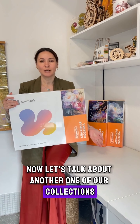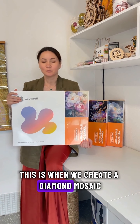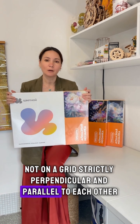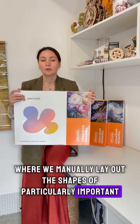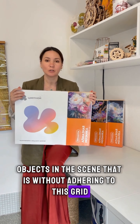Now let's talk about another one of our collections where we have also applied an entirely new technology for ourselves. This is when we create a diamond mosaic not on a grid, strictly perpendicular and parallel to each other, but with the help of the designer's additional hands, where we manually lay out the shapes of particularly important objects in the scene, without adhering to this grid.